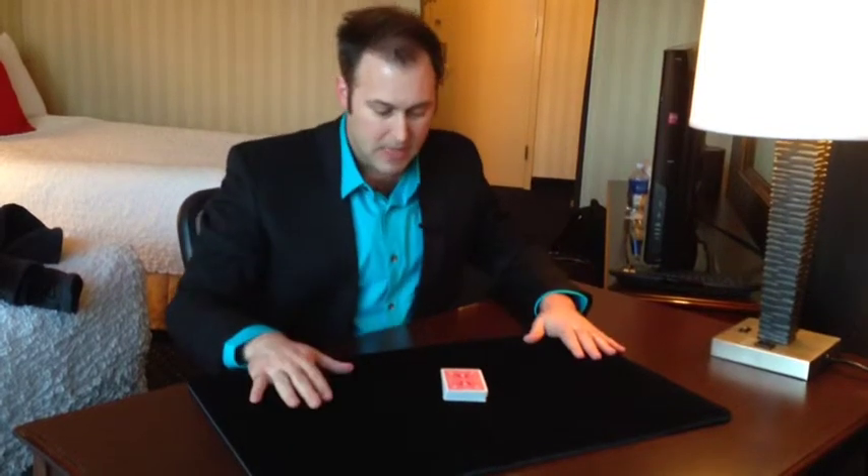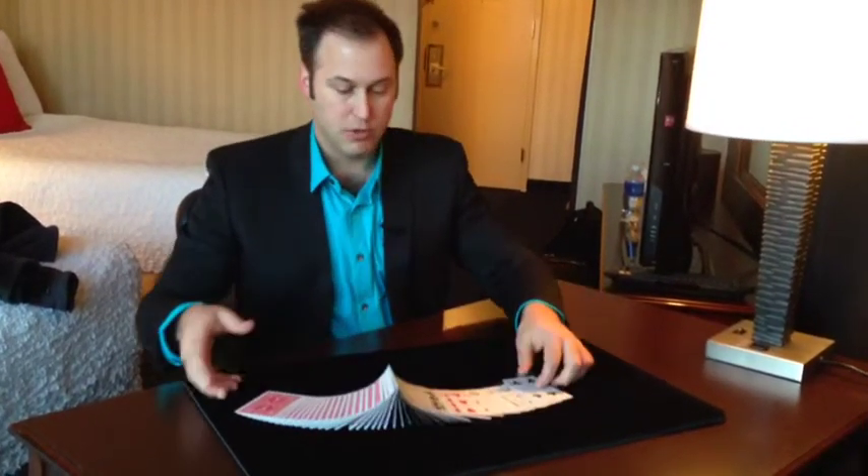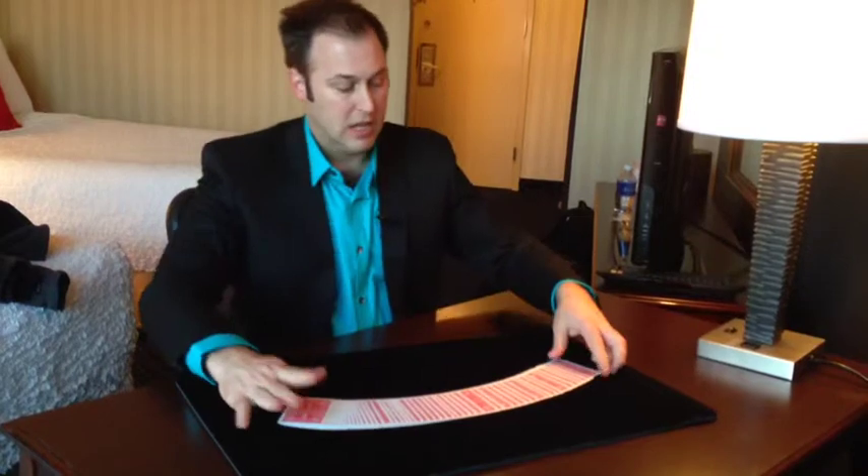So anyway, basically it's called spreading the cards, and what we're going to learn today is how to do that, and then if you want to go further, how to do it a little more advanced — to do a spread and then a turnover like so.